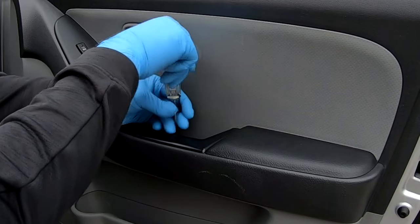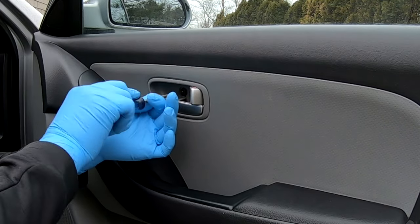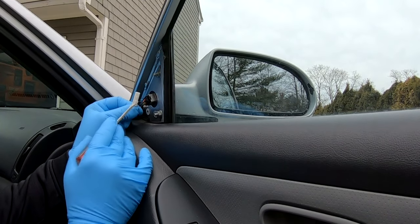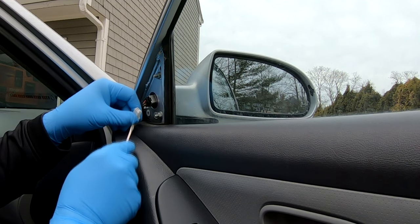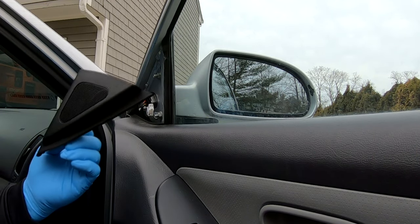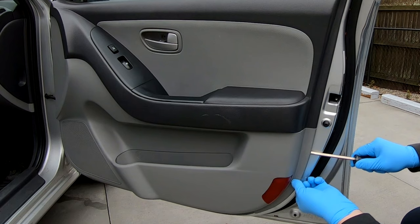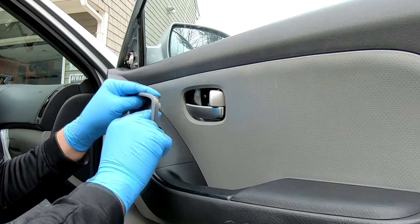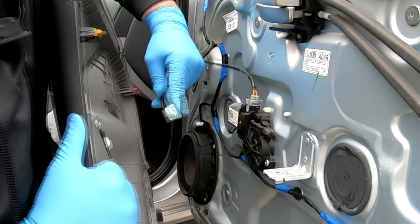We pop that open and take those two Phillips screws out. Now we're just gonna pop this right out. To take this off, there's a little tab right here — you push that in and it slides right out of the housing. That's just for the little speaker or tweeter. There are just clips holding this in, so the door panel should come right off.